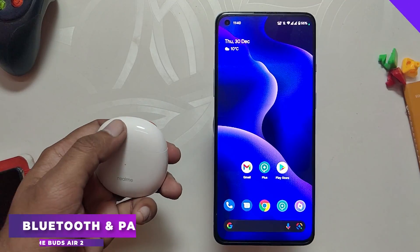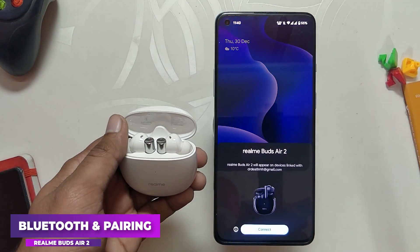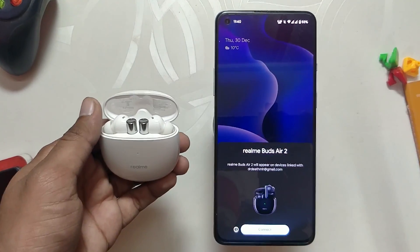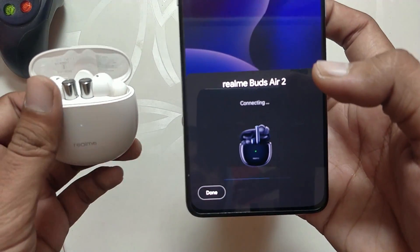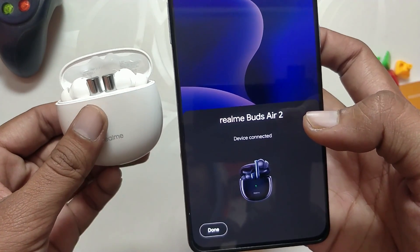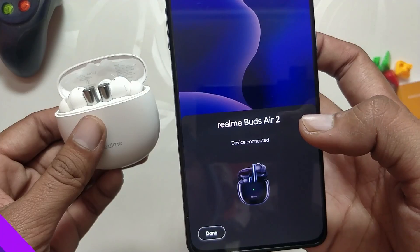Talking about Bluetooth and pairing, the earbuds come with Google Fast Pair and you just need to open them and you'll get a pop-up on your device to connect — it is very easy. One good thing is that they support Bluetooth 5.2, so the Bluetooth range and connectivity are both very good.